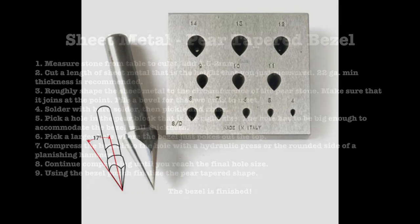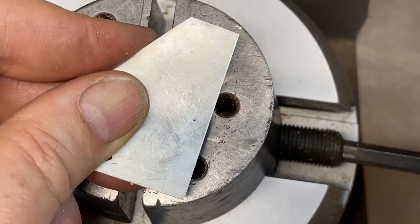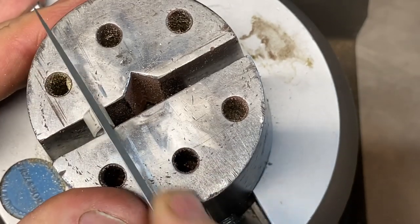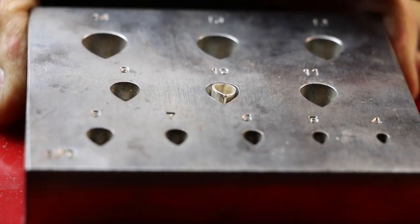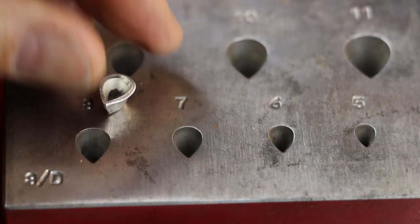Now let's move on to the pear shape block. Again, this method is going to be very similar to what we've just done. Measure the stone from the table to the culet and add one and a half to two millimeters. Cut a piece of sheet metal that's the height you just measured and bend the metal to where it's roughly the shape of the stone. In this case, it's really important that the joint meets at the point of the pear. File the two ends to where they meet precisely. Solder with hard solder, pickle, then rinse with water. Compress your bezel into sequentially smaller holes using either the rounded side of a planishing hammer or the hydraulic press. Finalize the form by hammering with the bezel punch. And the bezel is finished.